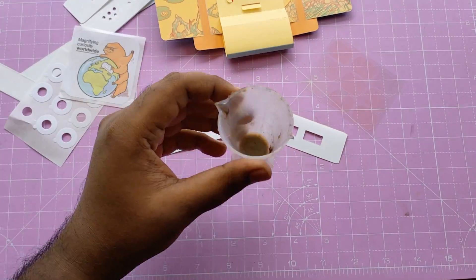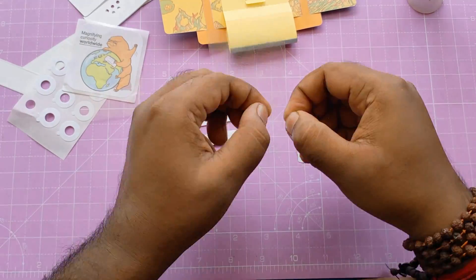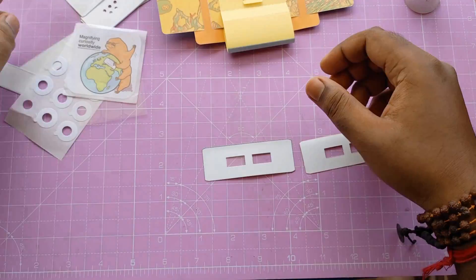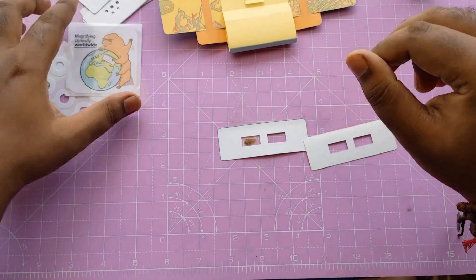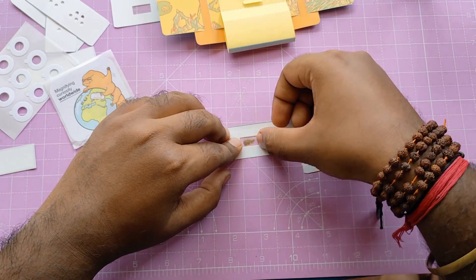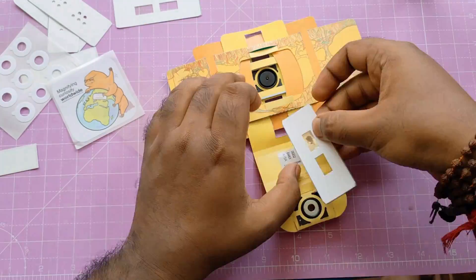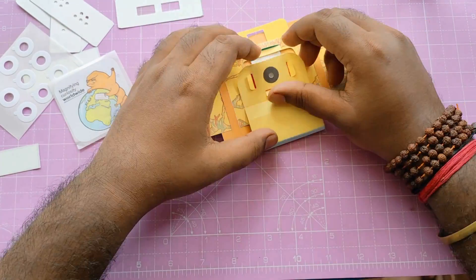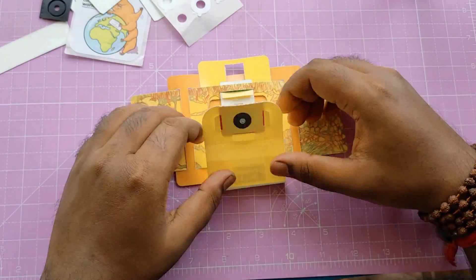Now it's time to make a slider for this microscope. I'm using these two papers and this layer of plastic tape. I'll put a little drop of soil here, then another layer of plastic tape. Attach it with this paper and keep it inside the microscope. This is one type you can use, and this is another which is more effective. And don't forget to clean the lens before seeing through the microscope.